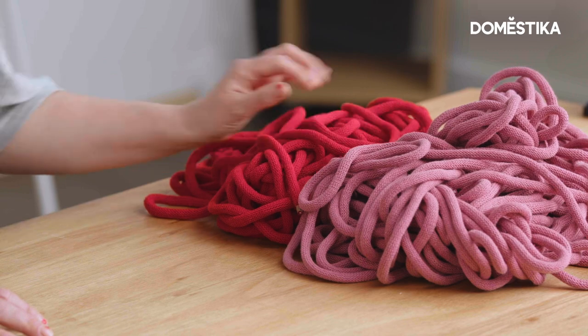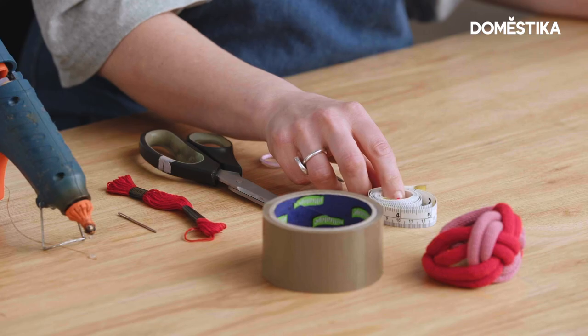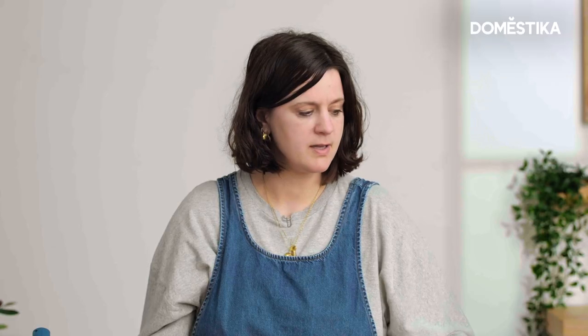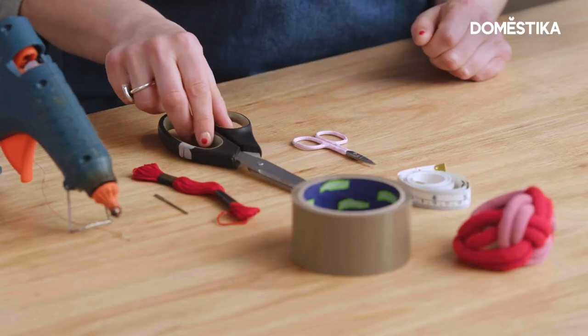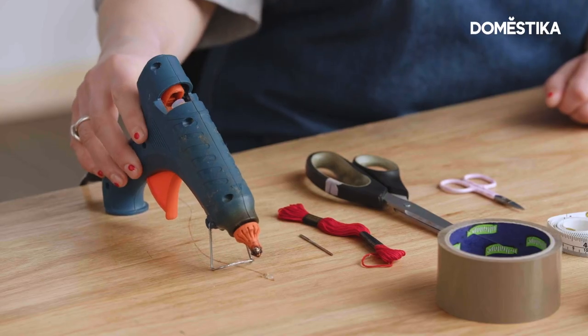Today we're going to be using two different coloured ropes — chunky rope, nine millimetres thick. I've bought mine from a company called Bobbini but you can find lots of different types of rope online. We're also going to be using a tape measure, tape to bind the ends of the rope to stop it from fraying, embroidery thread to bind the ends together, a needle to sew in the ends of the thread, dressmaking scissors, embroidery scissors, and a hot glue gun — but you can use any strong glue.